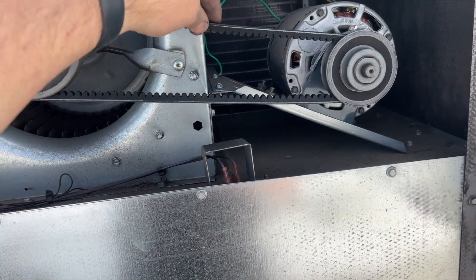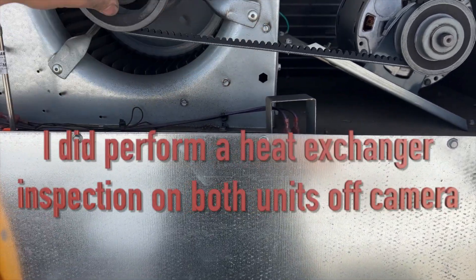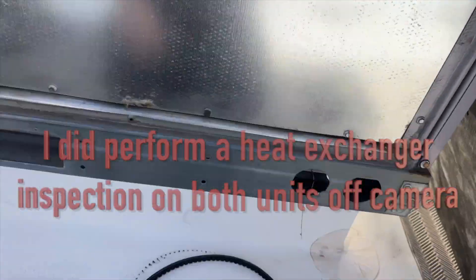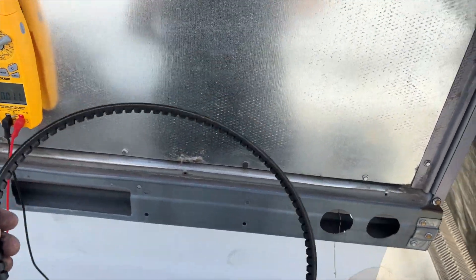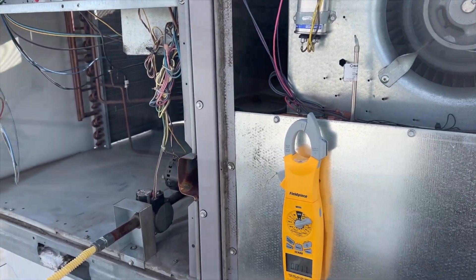I got the new belts on there and look at that — it's already a thousand times better. Looks like they were just stretched out and ready to break, so those are trash. We're going to go ahead and fire this one up and then get started on cleaning up the other one.